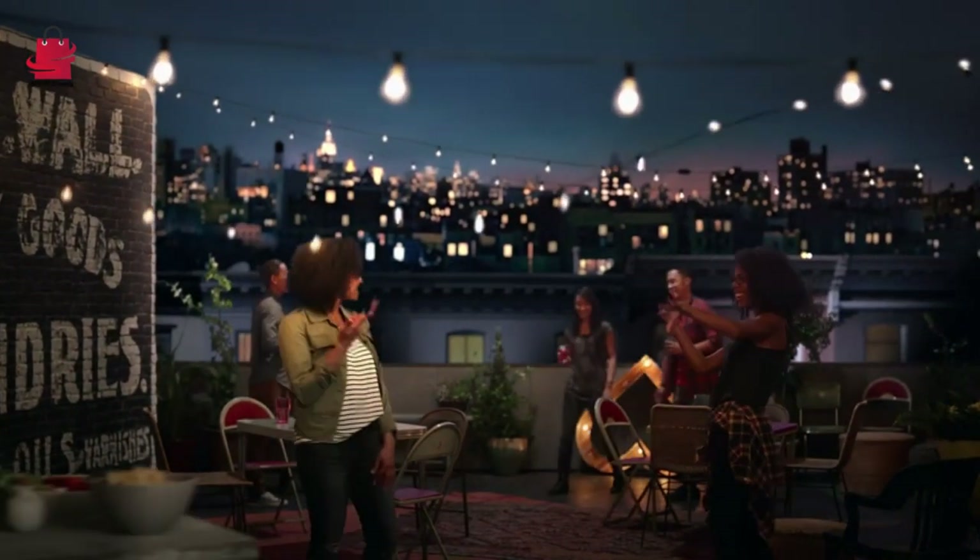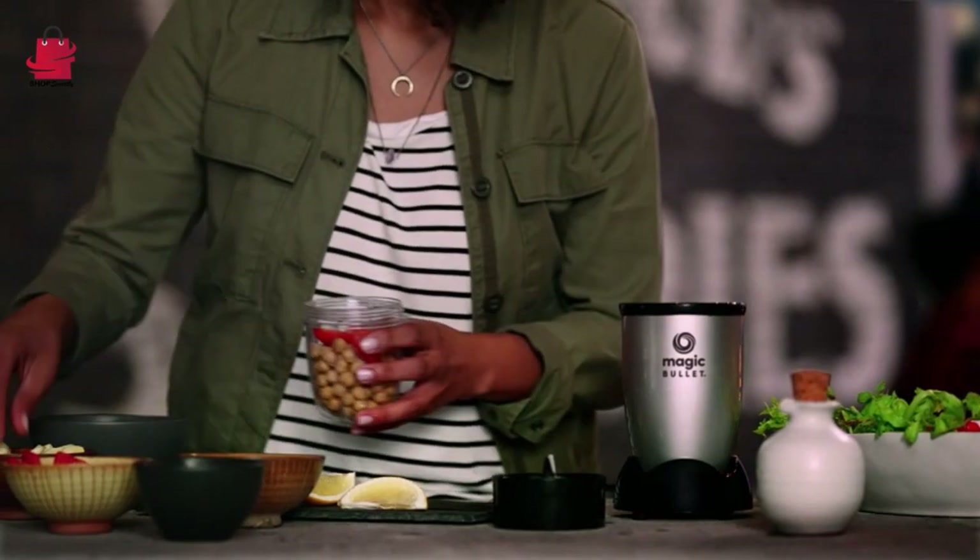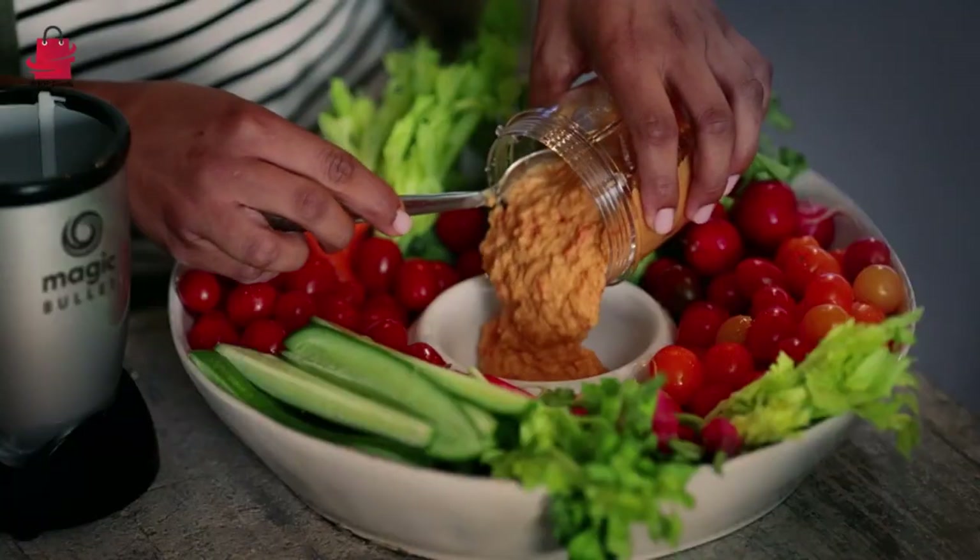Versatility: Effortlessly create smoothies, shakes, soups, and even grind coffee beans or nuts with this versatile blender.